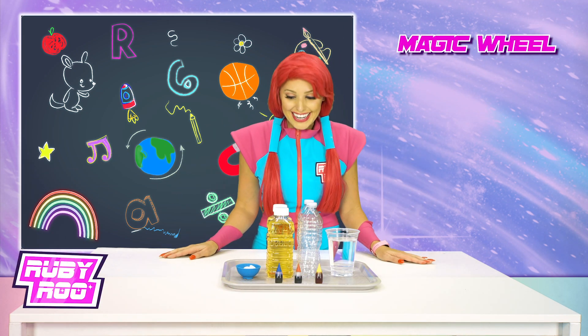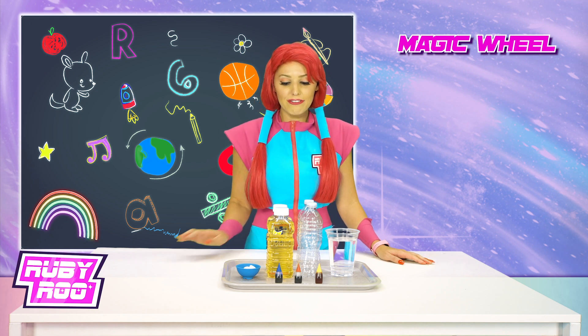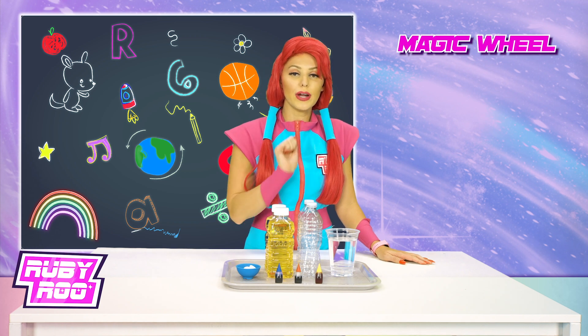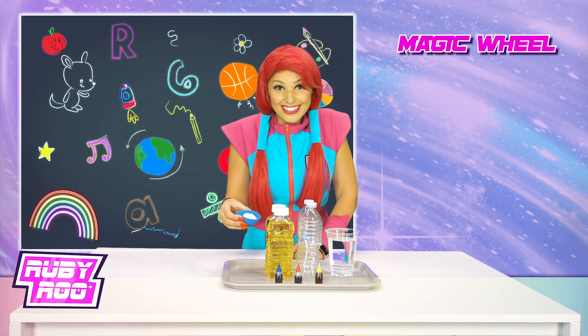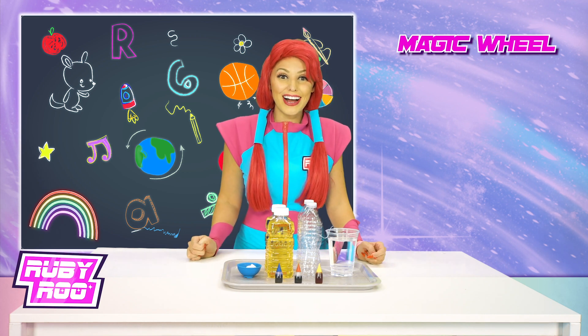Look at all these ingredients! What do we have here? We have vegetable oil, it seems. We have two empty water bottles, a cup of water, a little bowl of Alka-Seltzer tablets, and food coloring in the front.